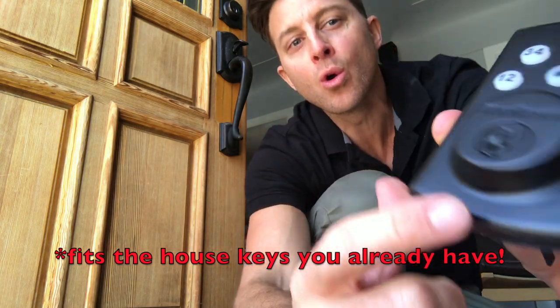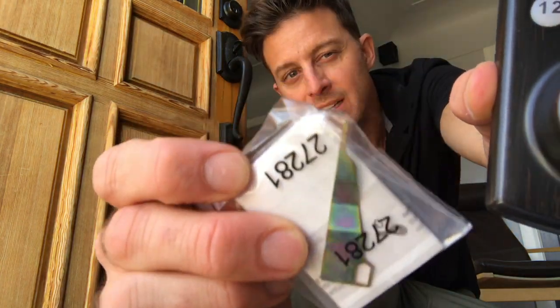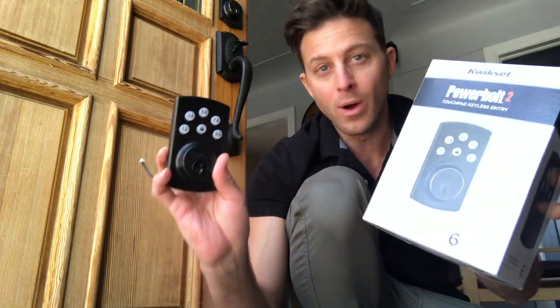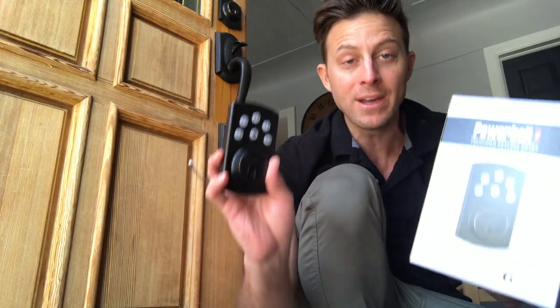Do you see that little hole right there next to the lock? All you have to do is use this tool right here — that little stick. Stick that into the hole, put your existing key in there, jiggle it, pull that tool out, and now this lock will fit the existing key you already use. That means you can match your front door, your back door, and your laundry door. You could have these all over your house — one in your bedroom, one in your closet. The point is you can keypad everything and have it all match the same key.